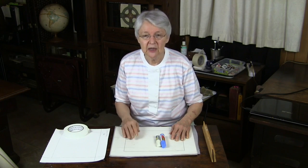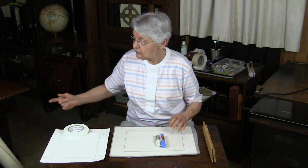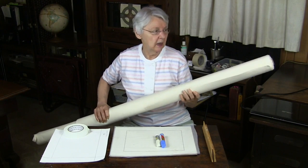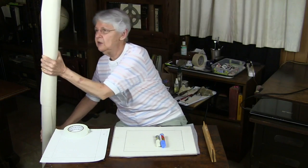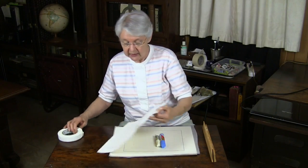I have a little easy way here to solve that and a quick way for getting yourself set up. First of all, buy yourself a roll of canvas. This is a roll of Frederick's Style 70. You can get large rolls or shorter rolls, and you have a lot of paintings in here. Then you want to cut yourself squares of canvas like this.